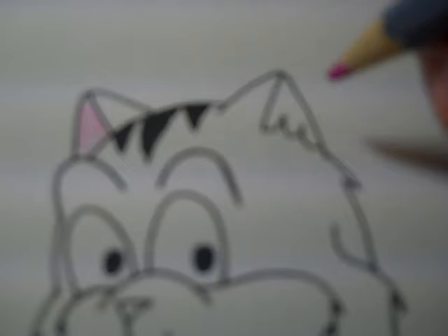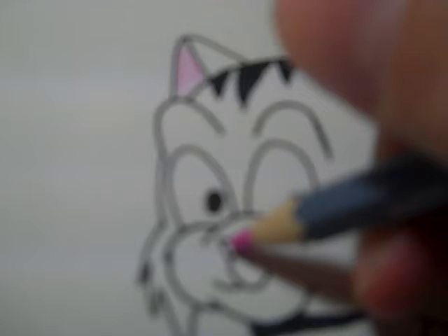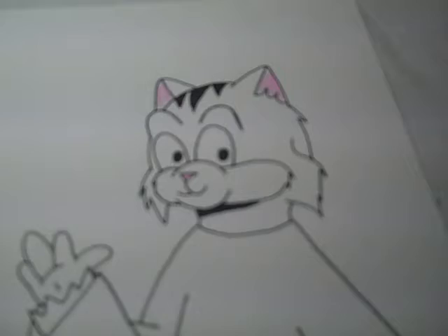Now I'm just going to work in the colored pencil — do the insides of his ears as well as his nose. This is a Faber-Castell brand colored pencil. They're good; they also make some good pens and markers. Check out my other video on working with colored pencils — I'll link to that below in the description.